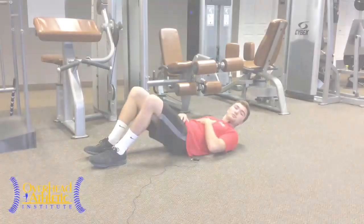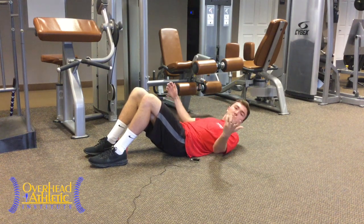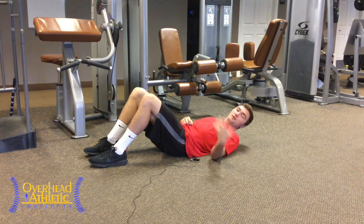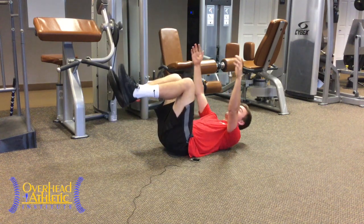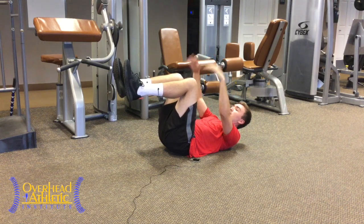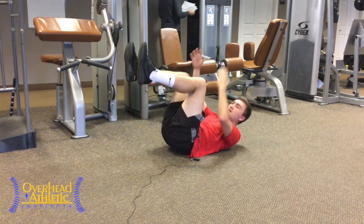Number three is a dead bug hold. You've probably all heard of dead bugs — there's an advanced version of this for core strength that we'll show in a future video. But here, we want to do the hold because we're working with more amateur or unexposed athletes. Tell them to think about pushing their knees up, which makes them tighten their core as hard as they can.